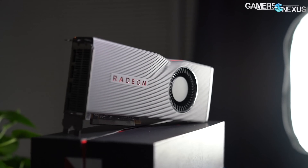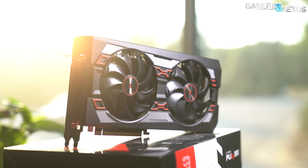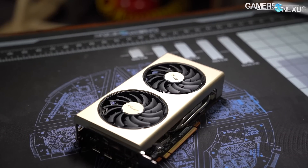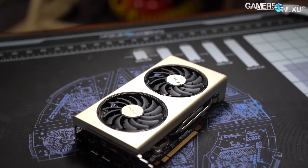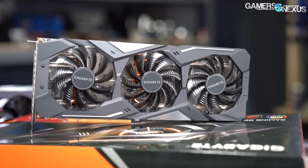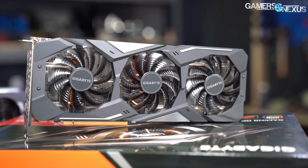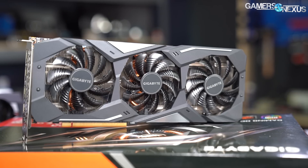We've already reviewed the RX 5700 XC reference card, the Sapphire Pulse model that we received as a front-runner for board partners, and the MSI Evoke OC, which was overall poor value when compared to the cheaper solutions on the market. Now we're looking at the Gigabyte Gaming OC card, the first triple-axial fan contender in our RX 5700 series benchmarks.